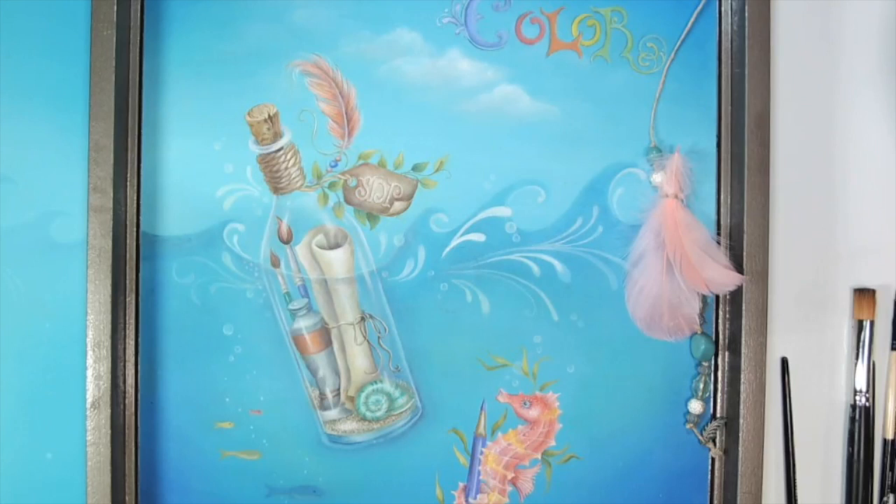Hi, it's Judy Westergaard Jenkins here. I hope you had a great time at SDP's Oceans of Color Convention in Daytona Beach. I'm so happy that you were able to join me in the message in a bottle class, but we do have some work to get finished. We were rather racing like a racehorse at the end of the class trying to get everything in, so I really want to review a couple of the steps we did on the seahorse.